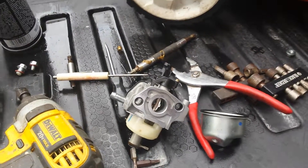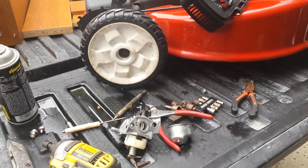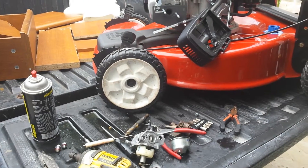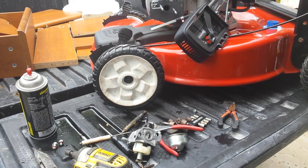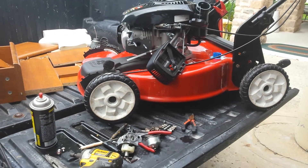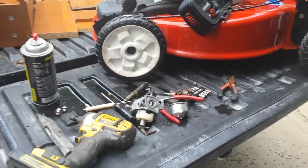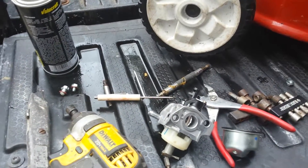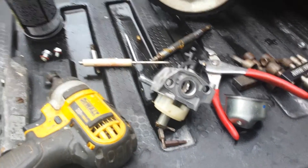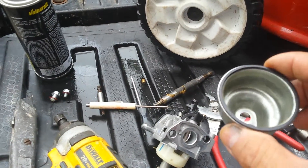This mower belongs to my best friend who already passed away. So here are two things to keep in mind: make sure you use ethanol-free gasoline for your carburetor, and never store this with gas in the cup — make sure it is empty.